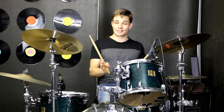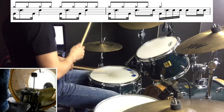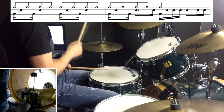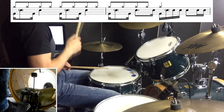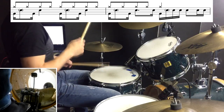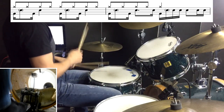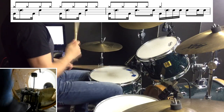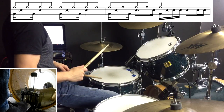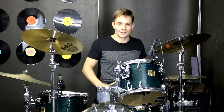From there we're into our chorus again and only the fills have changed, so let's check those out now. And then at the end of this chorus, there's a kind of awkward sounding fill, but it's pretty fun to play. Check it out.